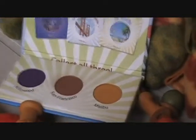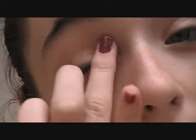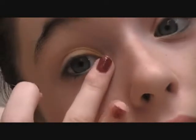Next, I'm taking this gorgeous gold eyeshadow called Malibu. With your ring finger, apply it in the inner corner and bring it up in dabbing motions. This will add a gorgeous shine to our look.